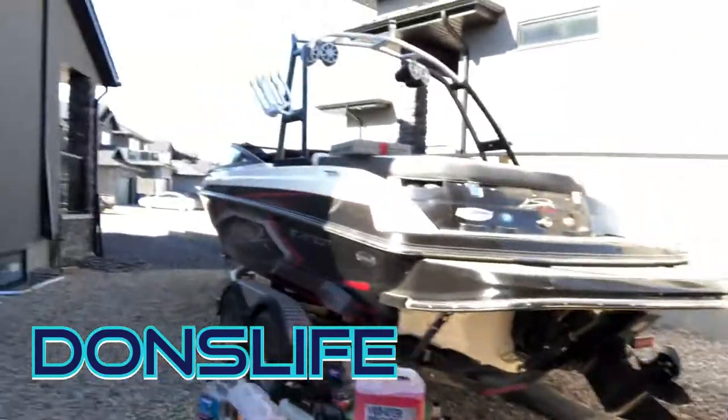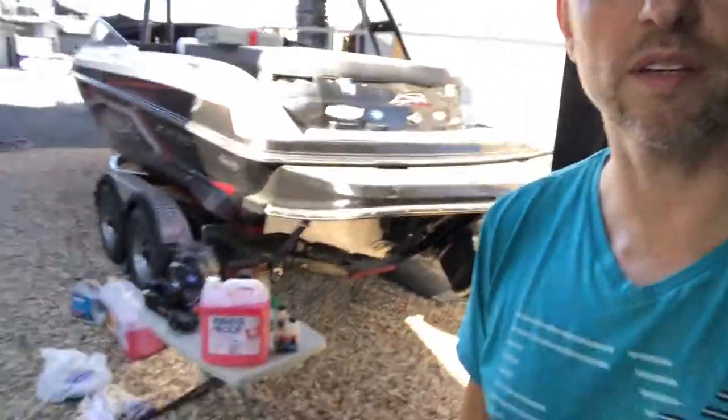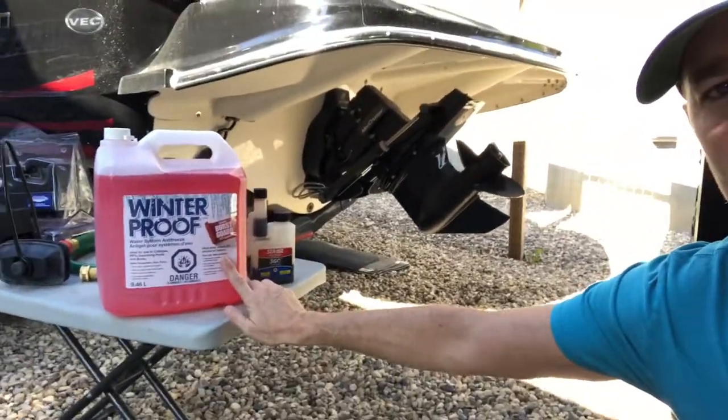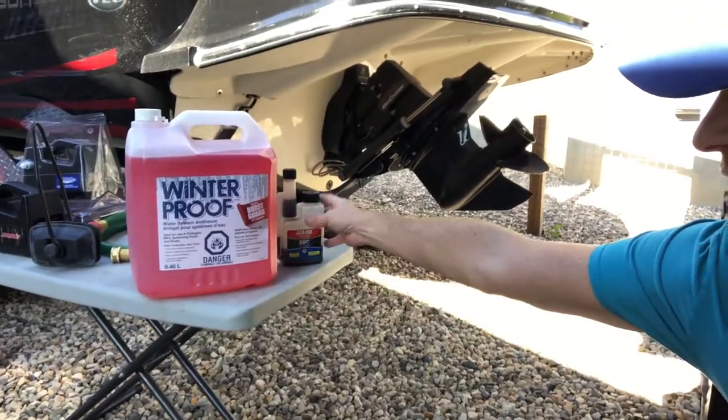Welcome back to the channel everyone. Today we're going to winterize the boat. There are a number of steps involved when winterizing a boat, especially for harsh winters. We're going to cover a couple of them today. We'll definitely make sure we cover the antifreeze portion, keep it safe, avoid any freeze issues over the winter, and stabilize the fuel.